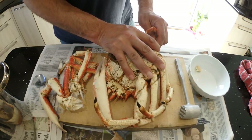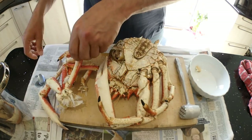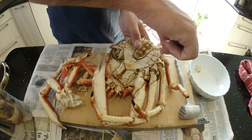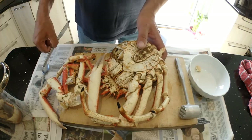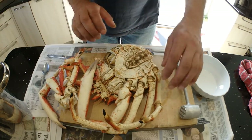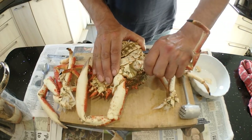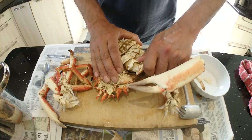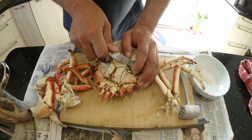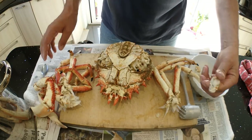If a leg breaks off without the ball on it, you need to get that socket out. With a smaller crab you'd use a spoon and push it in there to pop that out. With a bigger crab you can get a strongish knife, put it in there, and basically pop that out. Then pull all the sockets out. Getting the sockets out also makes it easier when you come to pick the crab body afterwards. The claws are a bit more awkward because they're bigger — pop the knuckle out like that.